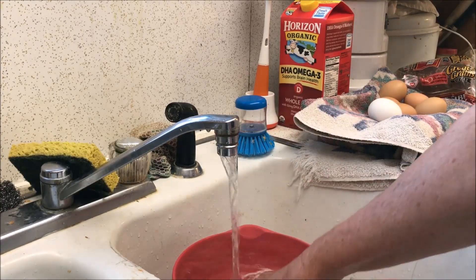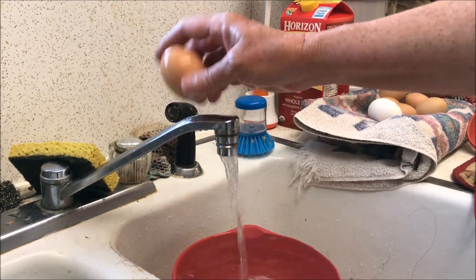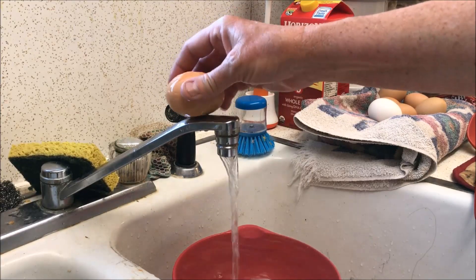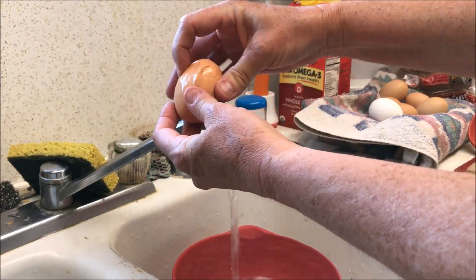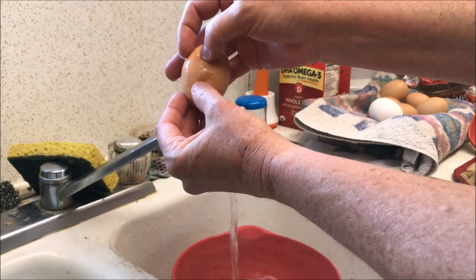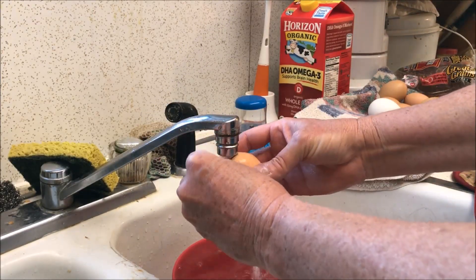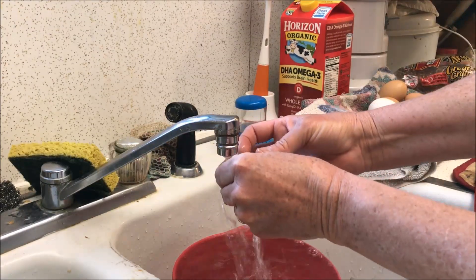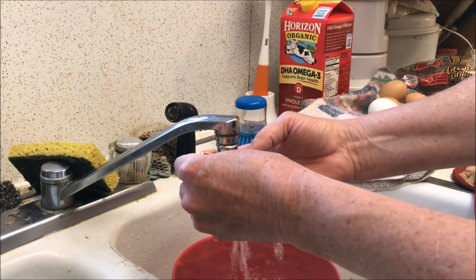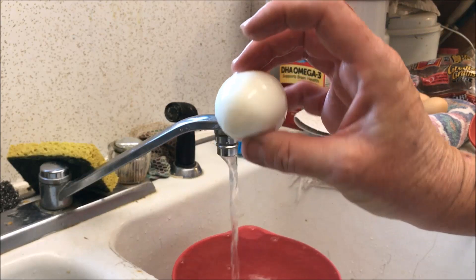Let me try that again on another egg. Tap it, fracture it all the way around, feel around with your thumb for the fractured parts, get it started, get the water underneath the membrane, and just roll it right out — perfect egg, no holes!